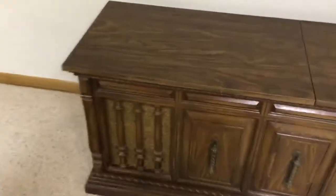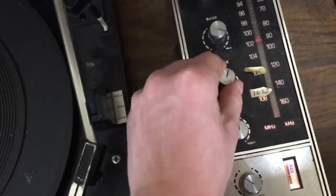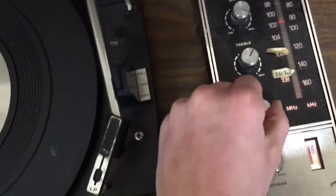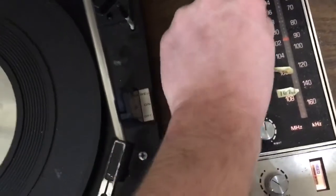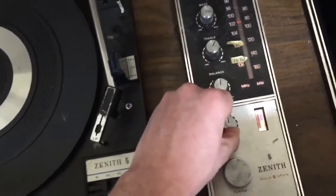You can adjust all of the audio settings in here with the treble, bass, and bounce. It's a pretty powerful sound.